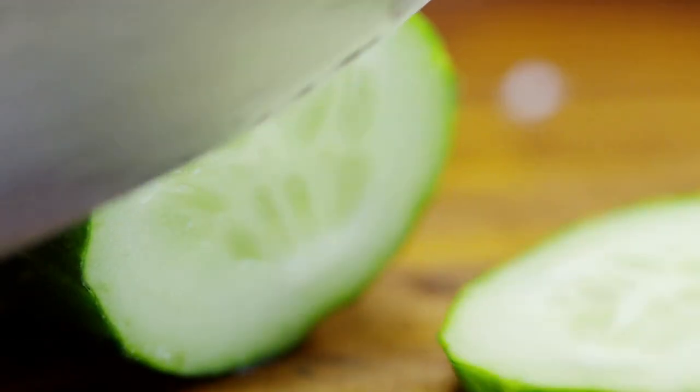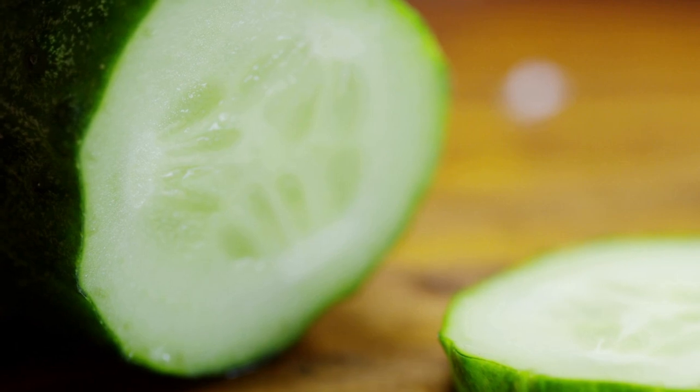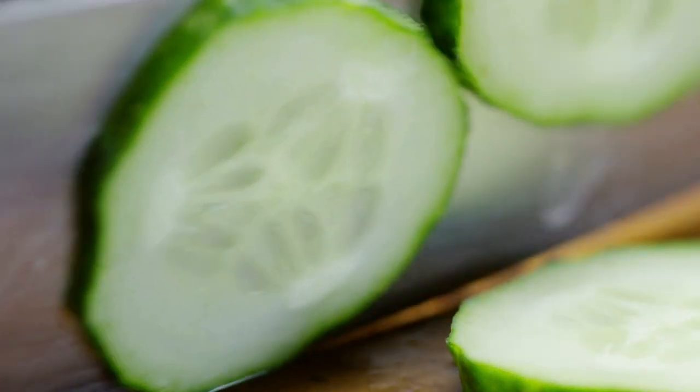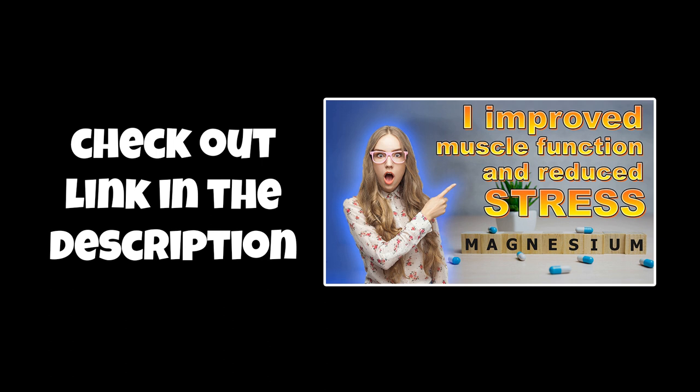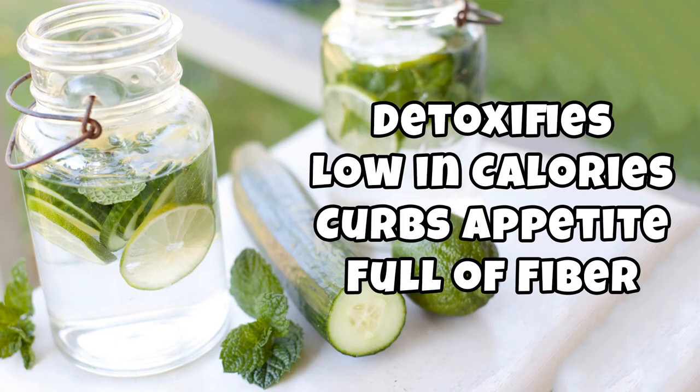Cucumber is a summer gourd that is an essential diet addition during the season. Cucumber is also a rich source of vitamin B, potassium, and magnesium. For more on the importance of magnesium, check out my video linked in the description below. So not only does cucumber water have detoxifying properties, it is also low in calories. Cucumber can also help in weight loss as it curbs appetite and is full of satiating fiber.